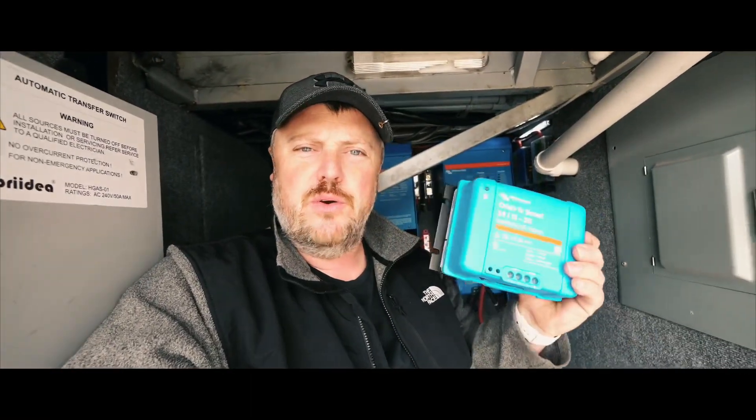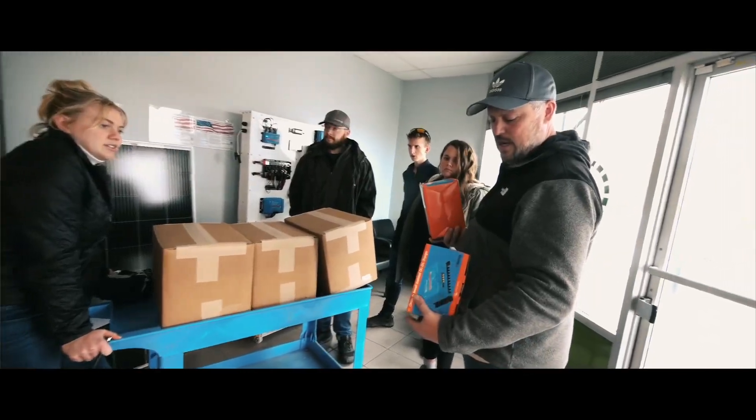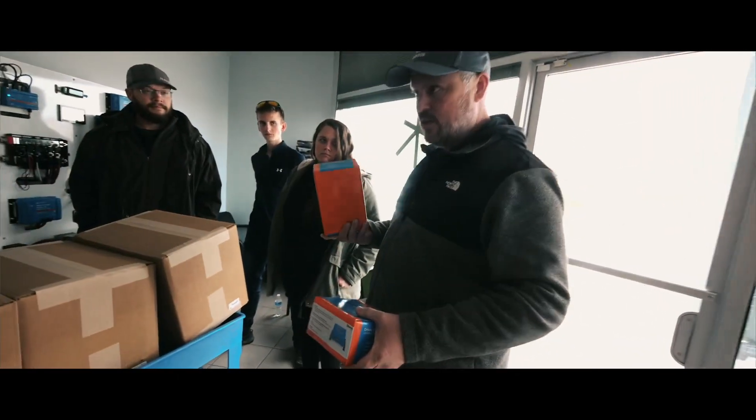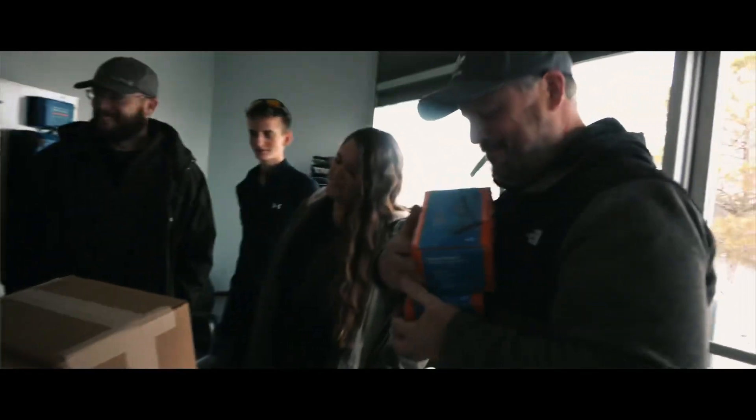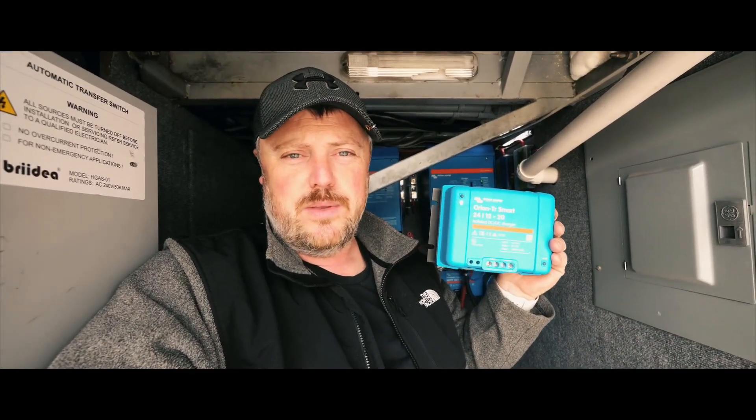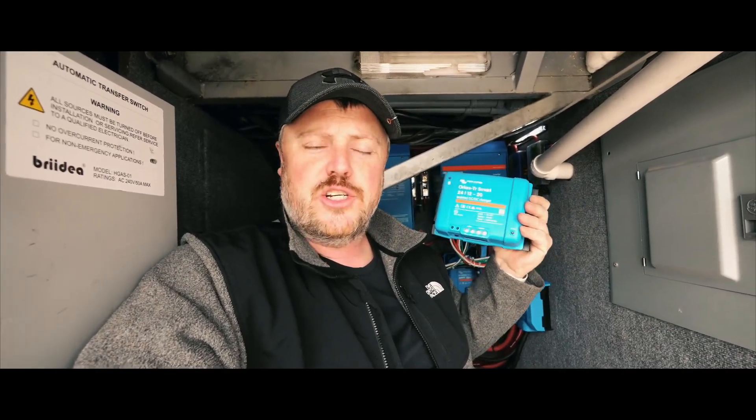When we were at Battle Born Batteries, I picked up two of these Victron DC to DC chargers. I'm really liking the Victron stuff. One of the awesome things about it is almost all of it is Bluetooth, so you can monitor everything that's going on right from your phone or tablet. These are the same way — I'll be able to connect to these with my phone. Basically what these are for is taking the 24 volt that this bus produces and turning it into 12 volt to charge my Battle Born Batteries.